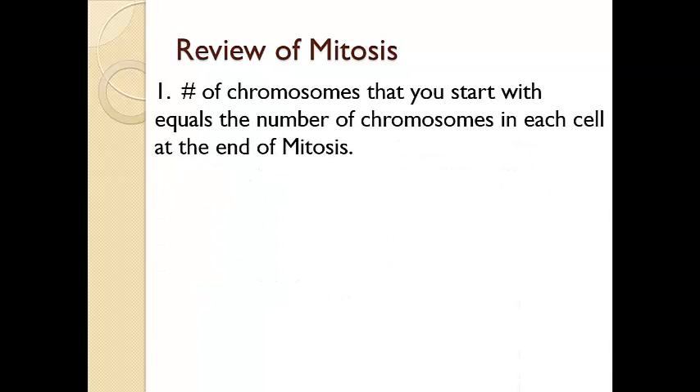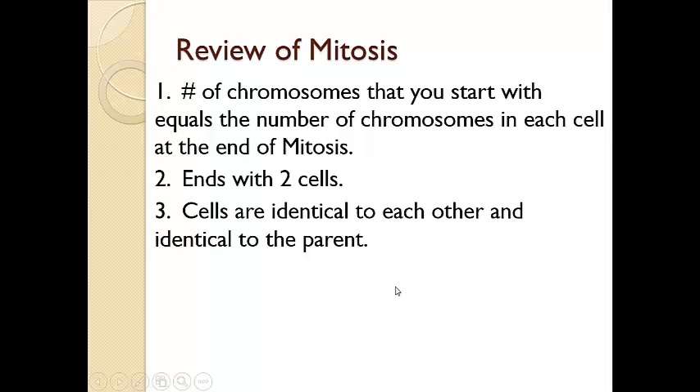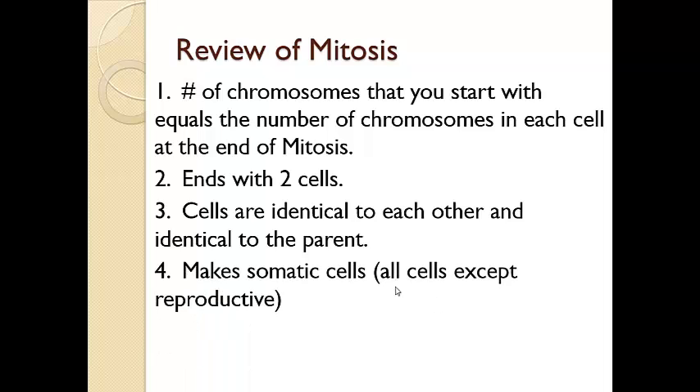The number of chromosomes you start with is going to equal what you have at the very end. We started with two, and each of our cells ended with two. We also have two cells that are created in this process, and they're identical to each other and identical to the parent cell. The types of cells that go through mitosis are called somatic cells — all of your cells except for sperm or egg cells, which are used in reproduction. All other cells — skin cells, brain cells, heart, lungs, stomach — are called somatic.